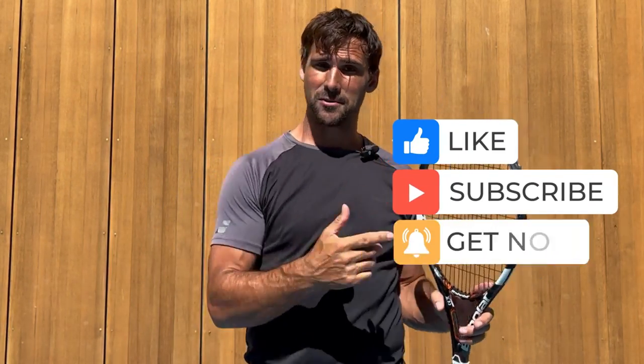I hope you find the video helpful. If you do, it'd be awesome if you give me a thumbs up, and if you haven't already done so, I'd really appreciate it if you could subscribe to my channel as well.